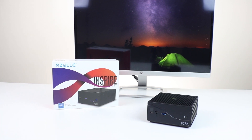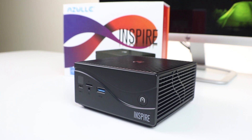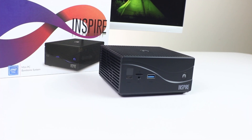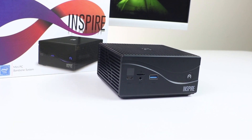This is the Inspire. We're going to manually install RAM to our device. But before we begin, we recommend using an anti-static wrist strap, kind of like the one we're going to be using here, or a grounding mat will do just fine.